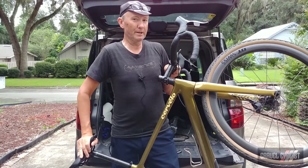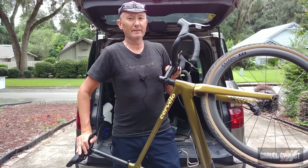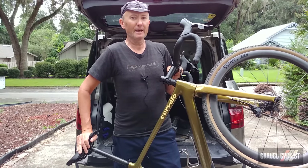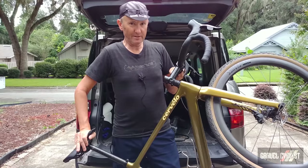Thank you for watching. If you haven't already, please subscribe to the Gravel Cyclist YouTube channel and don't forget to click the bell button to be notified of future videos as they appear on the channel. I'll see you in the next video.